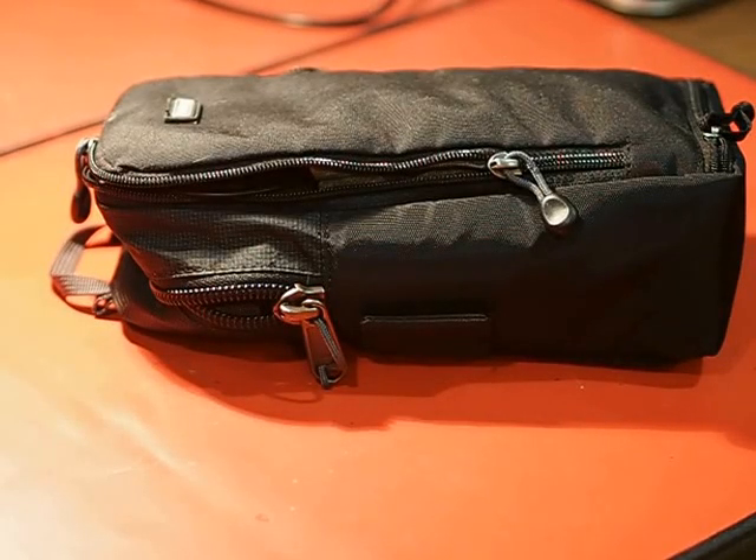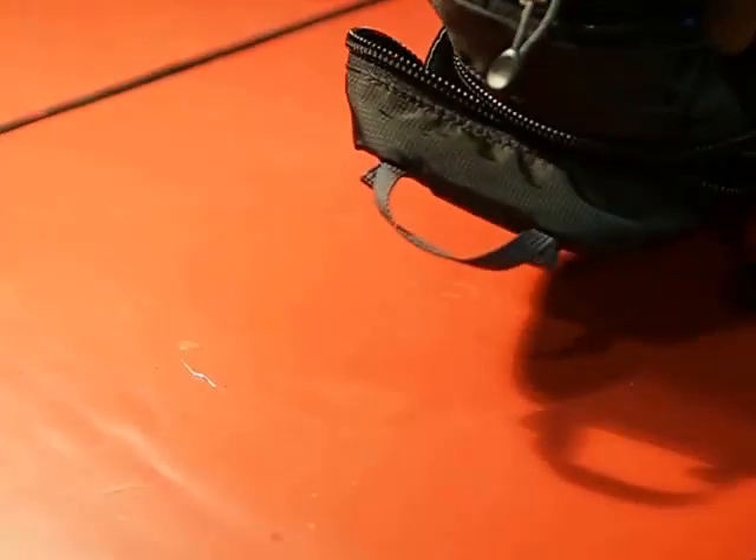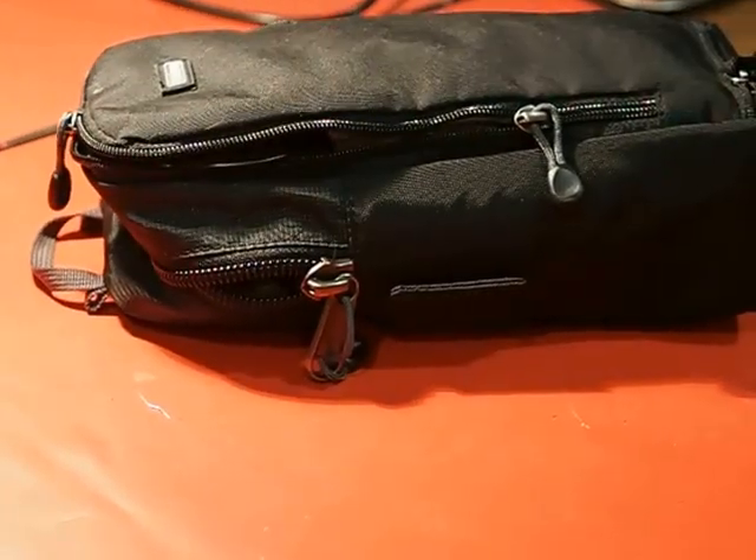The Elecraft KX3 - how do we carry it around? For a while I've been using this nice little padded case, which was recommended by the creators of the KX3 itself. It's meant for a flash unit, but it actually fits the KX3 perfectly. I like it - it's a little bit padded. I'm still a little concerned when I throw it into a duffel bag or a backpack that it's not really protecting the KX3 as much as it could.